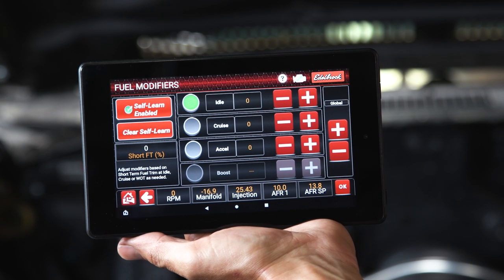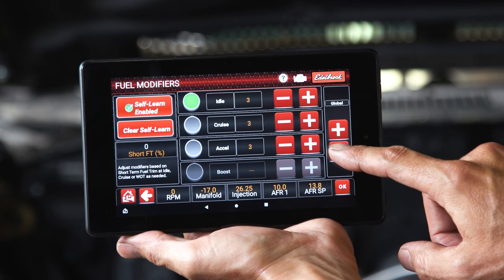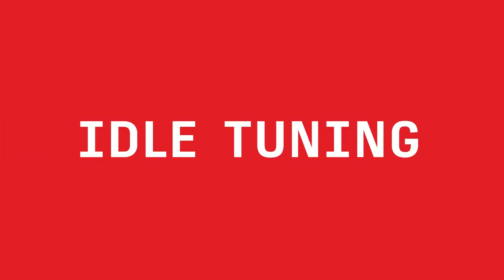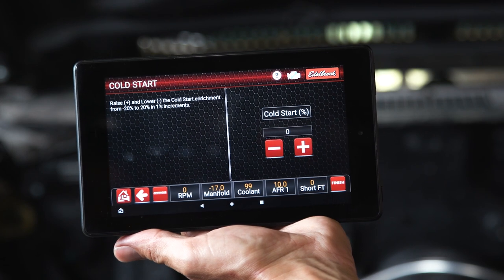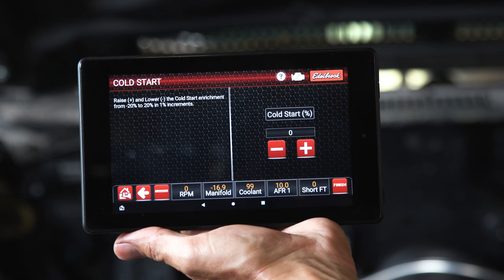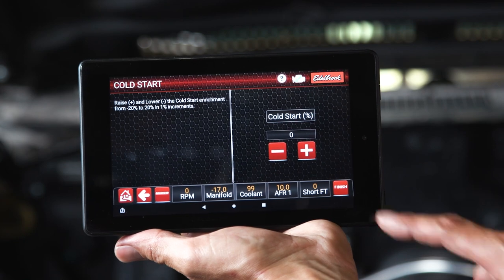Fuel modifiers allows the user to manually add or subtract fuel to the main fuel map to help reduce air fuel ratio corrections. Fuel modifier adjustments can be made globally or individually to each of the three engine load zones: idle, cruise, or acceleration. Idle tuning provides adjustments for idle target and idle spark. The cold start page will globally add or subtract the specified percentage of injection time to all cold operating temperature ranges. Increase or decrease the cold start percentage to adjust the amount of injection time during cold operating conditions under 170 degrees, then press finish to apply the desired cold start settings.